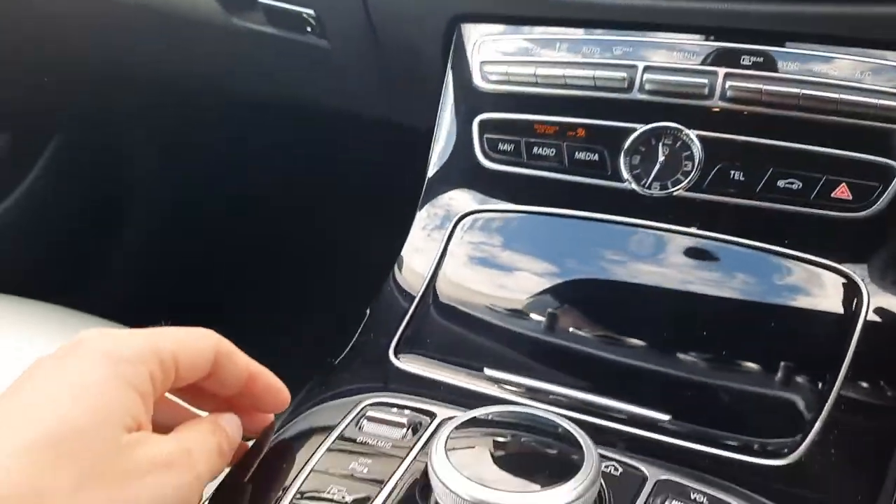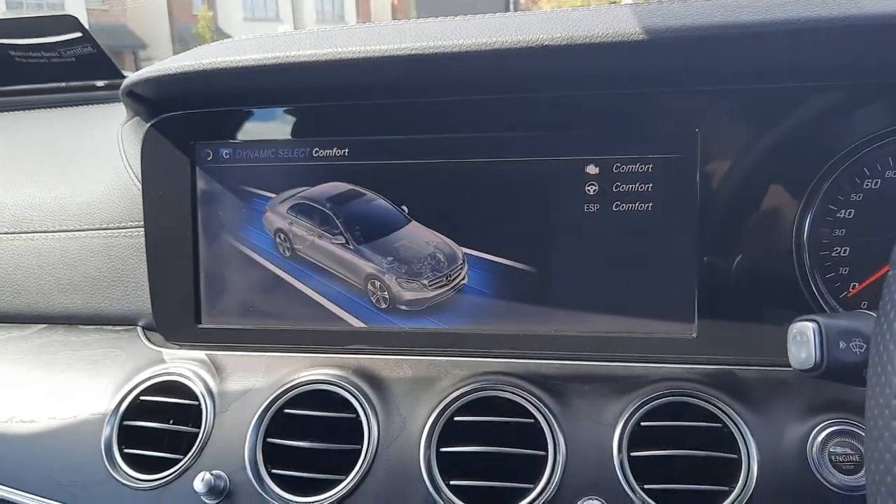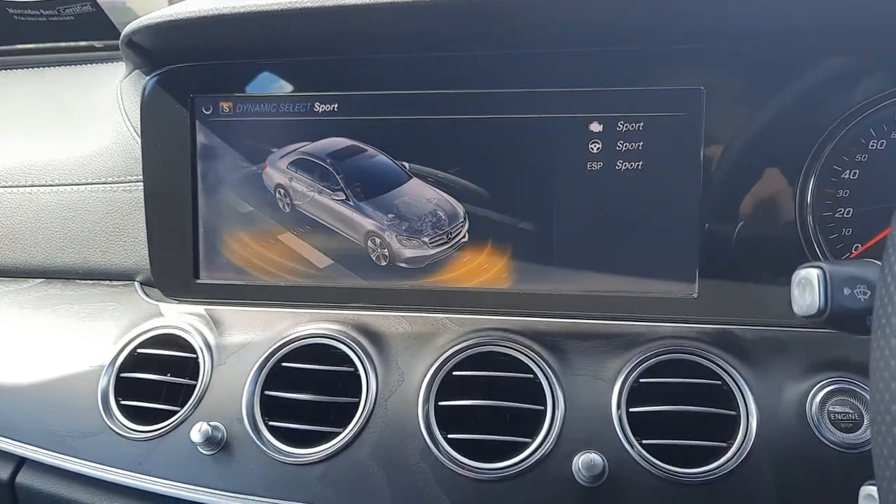In the centre console you've got dynamic select, which allows you to change the driving style of the vehicle from eco to comfort, comfort to sport, and sport to sport plus.